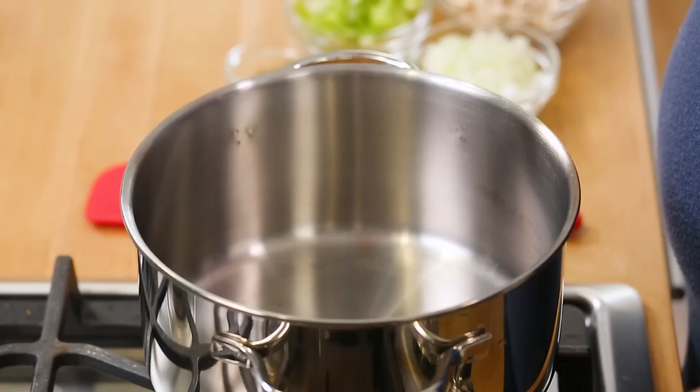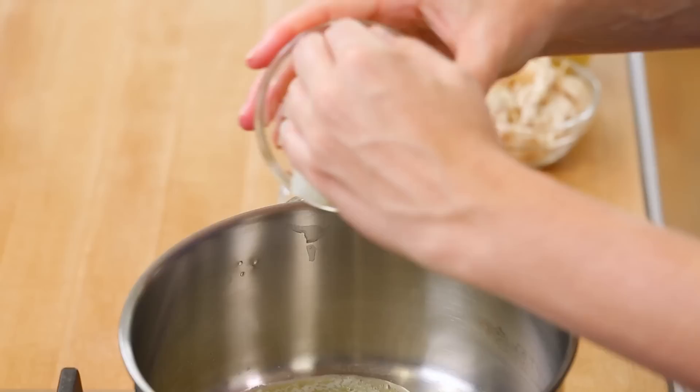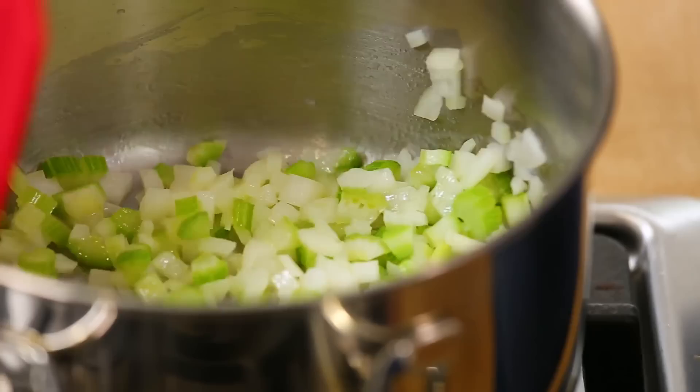It all starts with a medium saucepan over medium-high heat on the stove. I'm going to add a little bit of butter. Once the butter is melted, go ahead and add some finely diced onion to the pan, and also some finely diced celery. This is basically the beginning of stuffing — butter, onion, and celery — which is kind of why I love it so much. We'll let our veggies soften for about four minutes, making sure to stir them often so they don't burn.